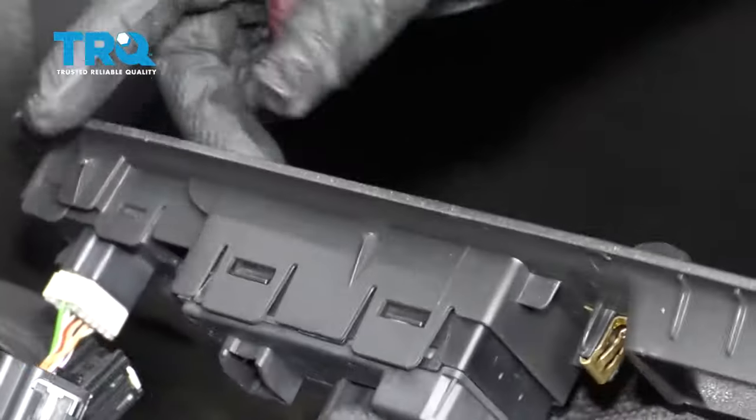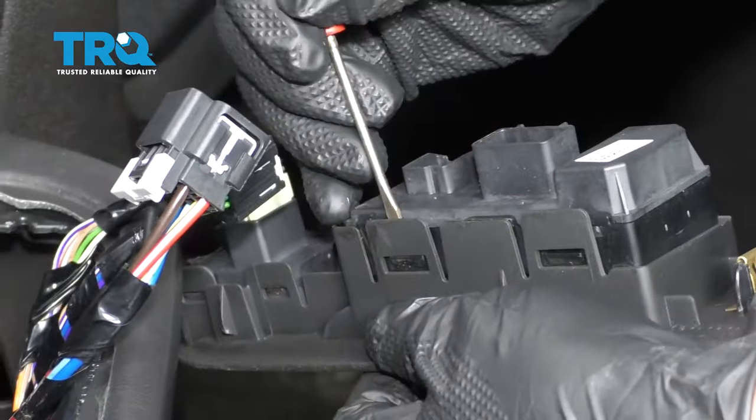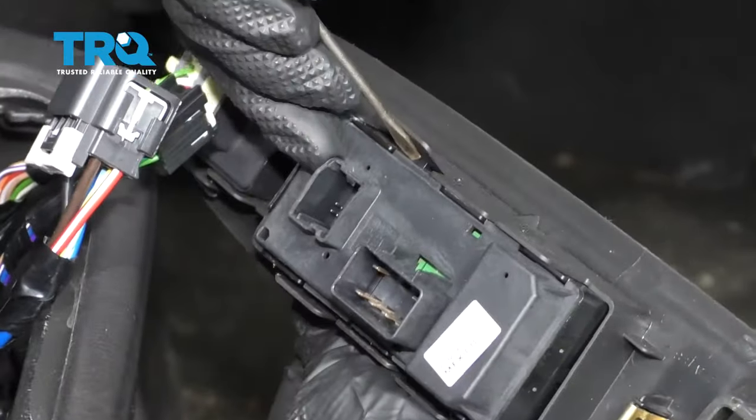With the front of the switch, just push a little bit of pressure on the front of the switch while you release the tabs right here and right here, and on the other side. And slide it out.